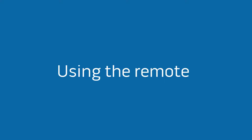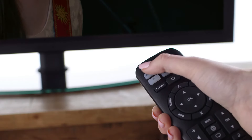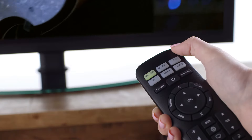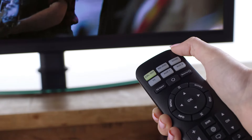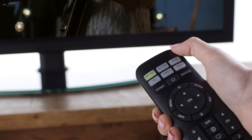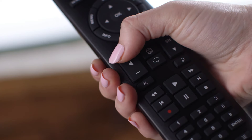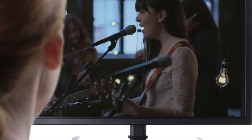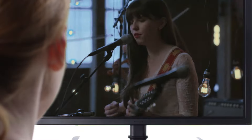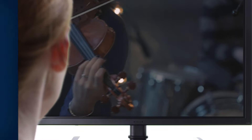To use the remote, point it at the device you want to control, then press the device name. This will ensure that commands like play, pause, skip forward, backward, and channel up and down will control the right device. Other commands like volume and mute will always control the speakers themselves. Now with just one remote to control your entertainment, it's so easy to just sit back and enjoy the show.